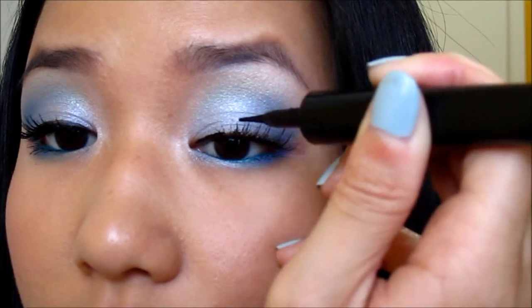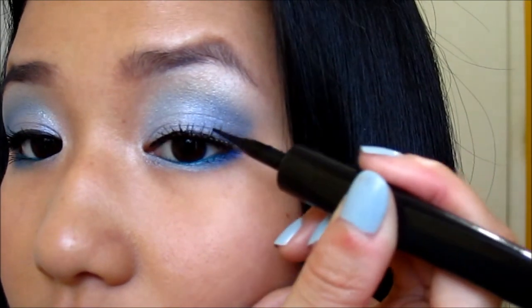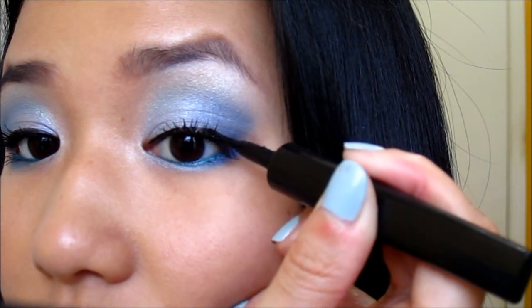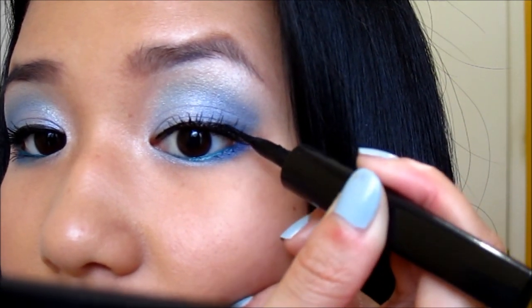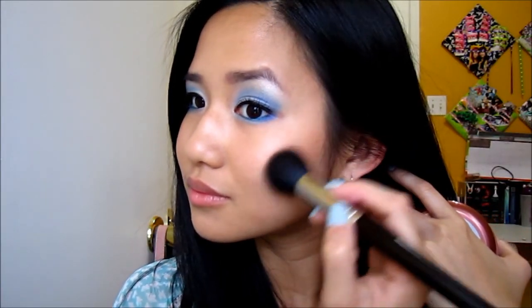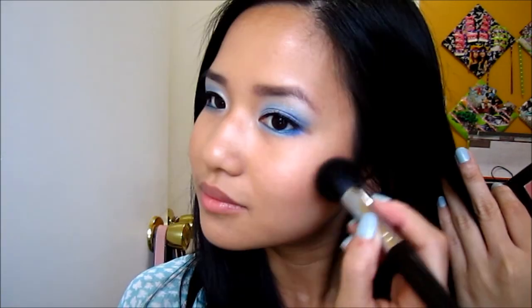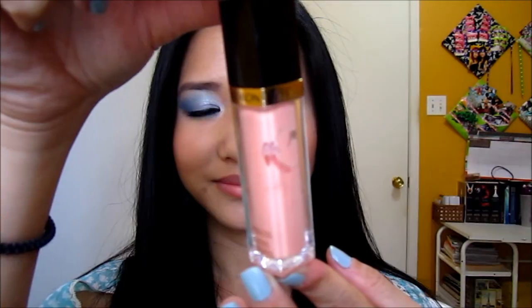I'm then going to take a liquid liner from L'Oreal to go over the lash band. For the rest of the face, I'm going to contour my cheekbones with the NYC bronzer in Sunny, and then apply a light peachy blush from ELF called Candid Coral. As for lips, I'm just using a pinky nude color from Revlon called Peach Petal. And that completes the entire look!